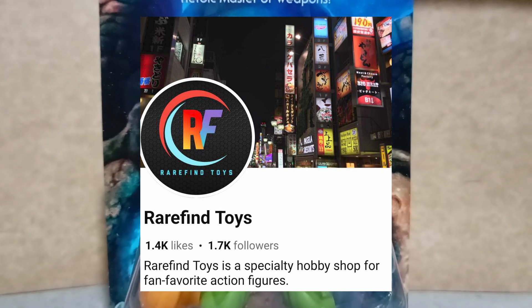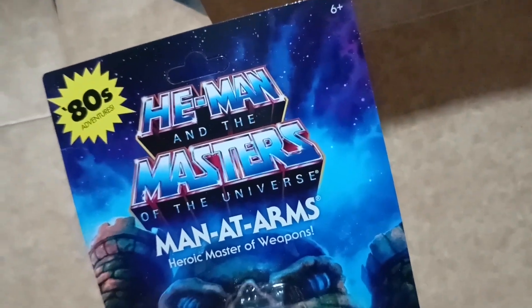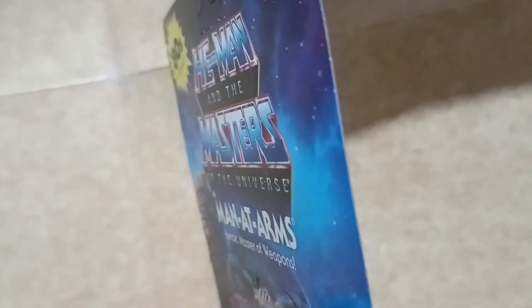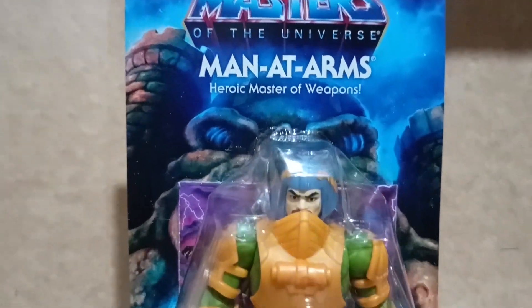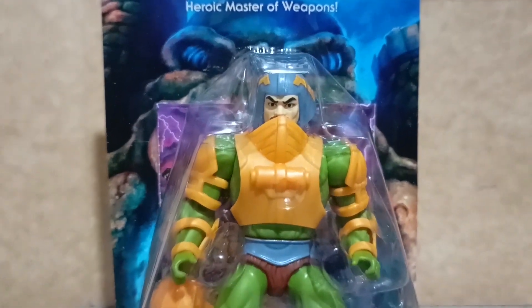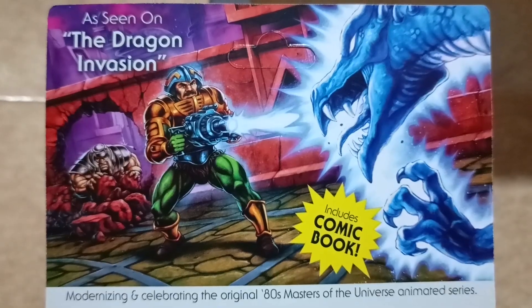Check them out. For collectors who will not be opening this figure, be warned that the card is very thin and you may have difficulty finding it in pristine condition on the shelves of your local toy stores.